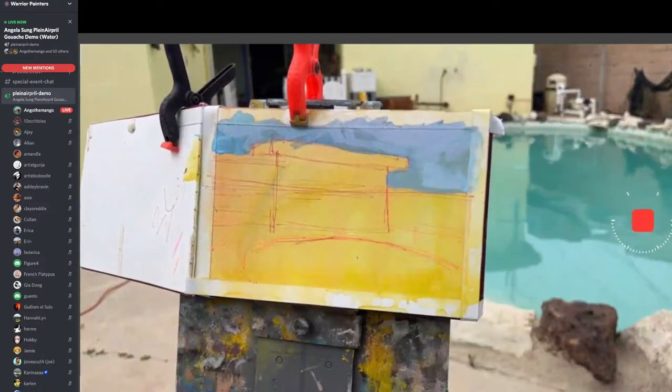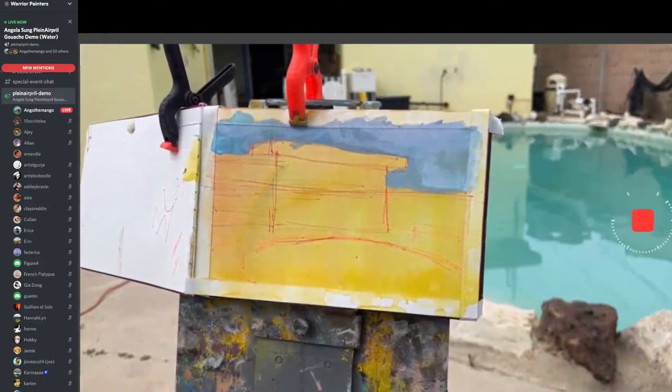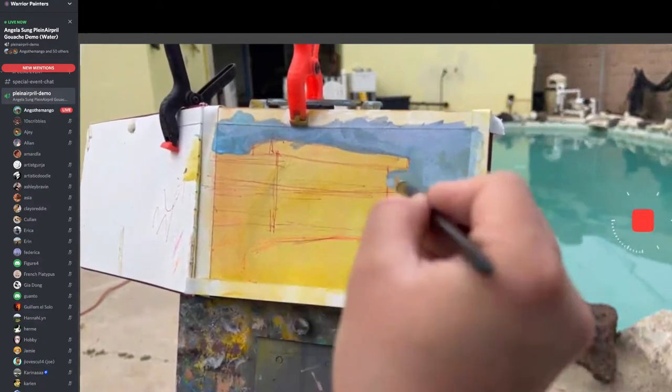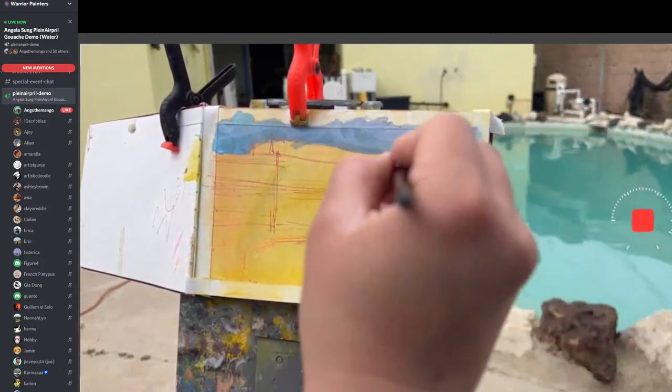If you guys are getting into traditional, I highly recommend switching between mediums, because personally I think it helps you learn different things. If I just stuck to gouache, I feel like some of the techniques I use probably would not have happened.